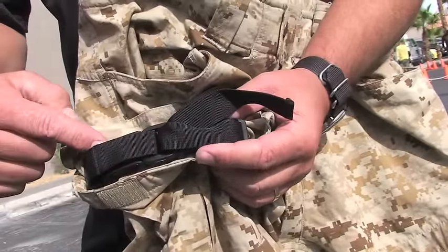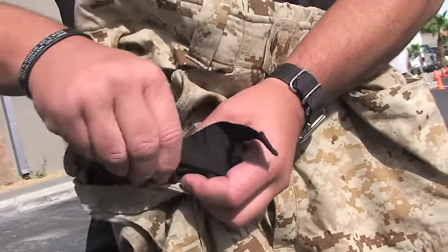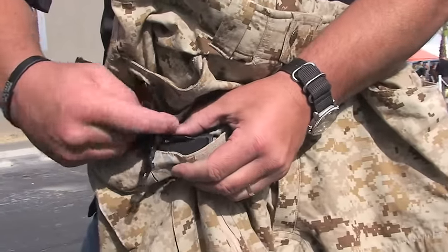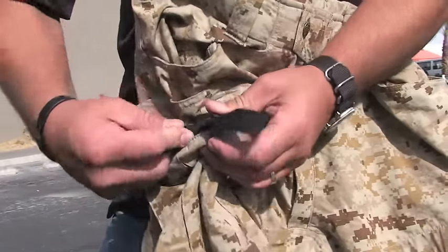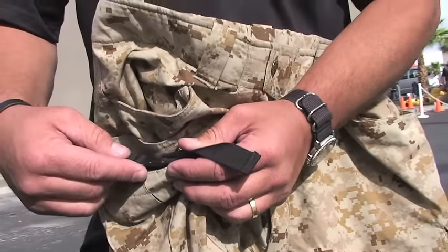You have a windless mechanism and a one-inch nylon band that you simply turn over. You pull it tight against your leg, take the free end, and simply twist it and lock it in. Twist until the blood flow stops, lock it in, and then get out of the fight or finish the fight — whatever you need to do. You're able to continue the fight without worrying about bleeding to death.